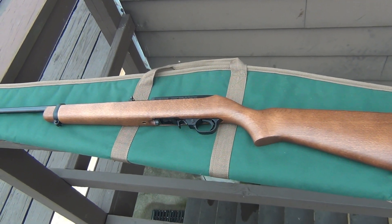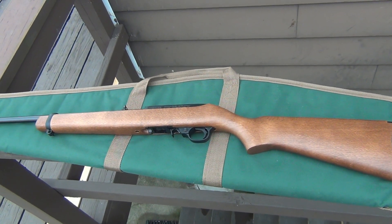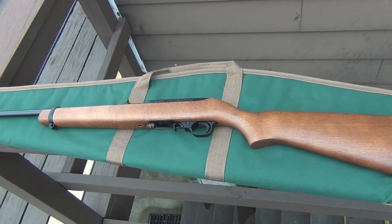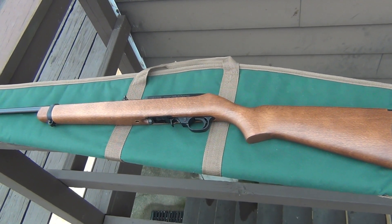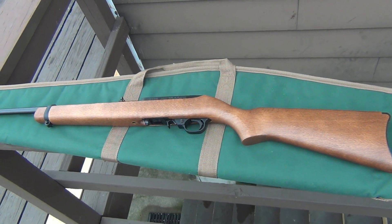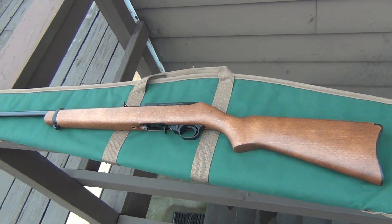Iconic. There's a billion different aftermarket parts for this thing. Never had one before. I used to have a Marlin Model 60, which was a semi-auto .22 long rifle, but that was tube-fed. I just think that if you're going to go semi-auto, it makes sense to have the removable magazine. And this is tried and true — the Ruger 10/22. It's kind of a must-have for any gun collection if you're starting to build one.